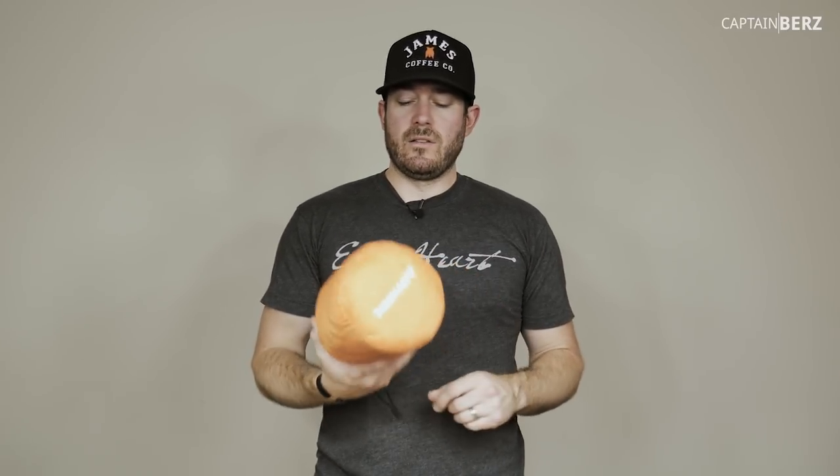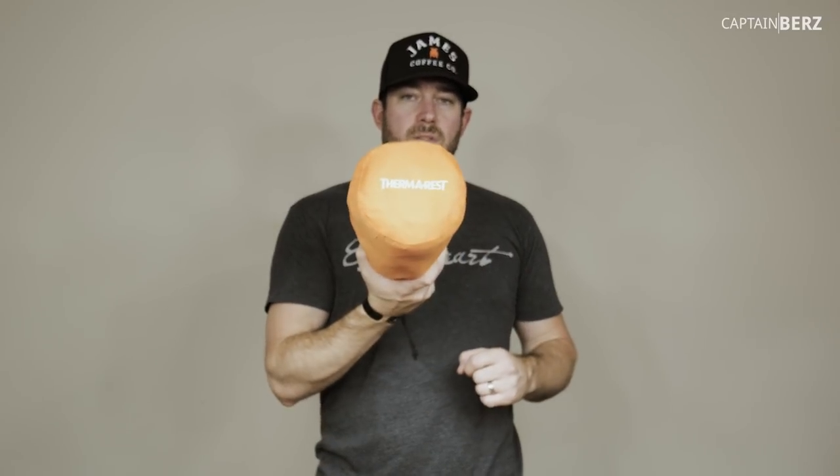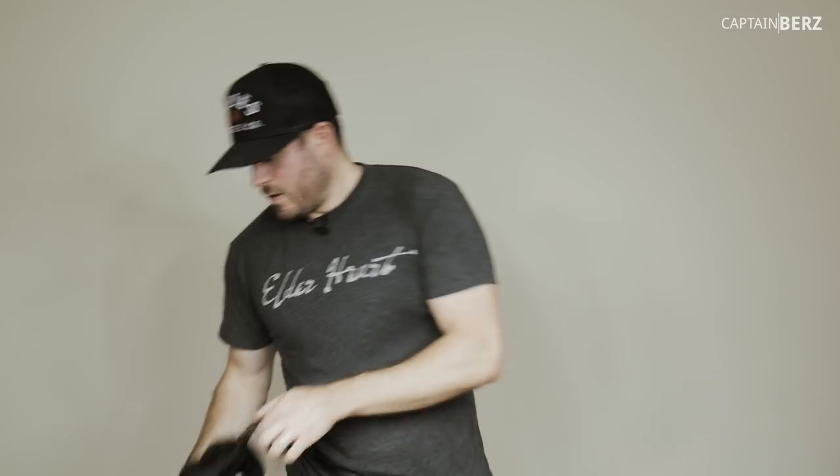Next, a Thermarest - this is their Evo Light, super lightweight. It's definitely a fall and spring pad; depending on the winters you get you might get by with it, but it's really a three-season option. For four-season or deep winter use, Thermarest makes one with metallic material to reflect body heat back to you - I'd recommend that one for winter.